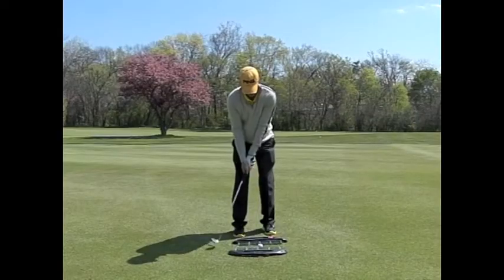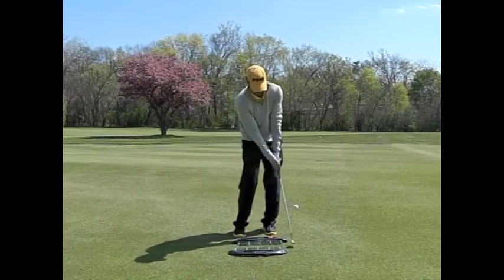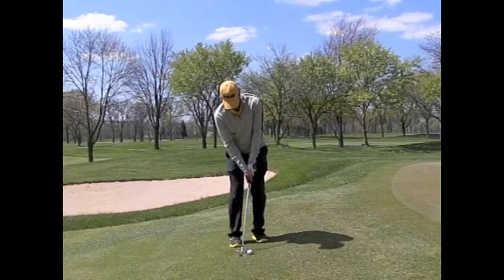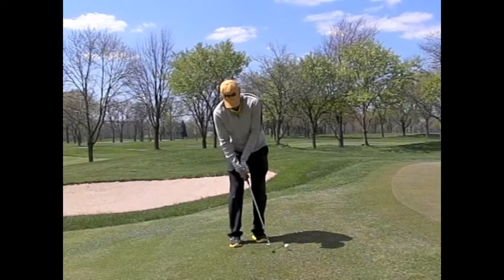I will also show two of the more common errors golfers make going through the hitting area. One would be to stop moving their arms and use their wrists. Notice how the club head moves past their hands through the hitting area.